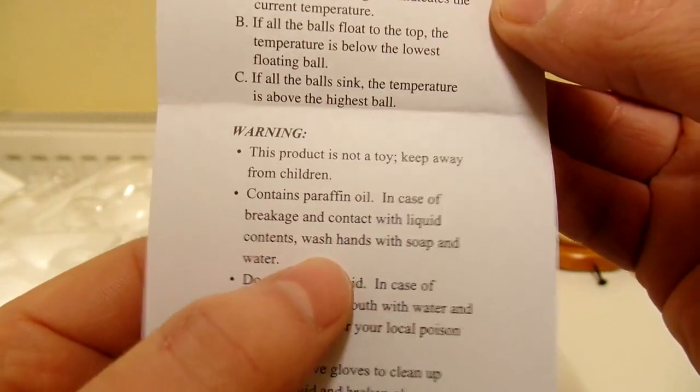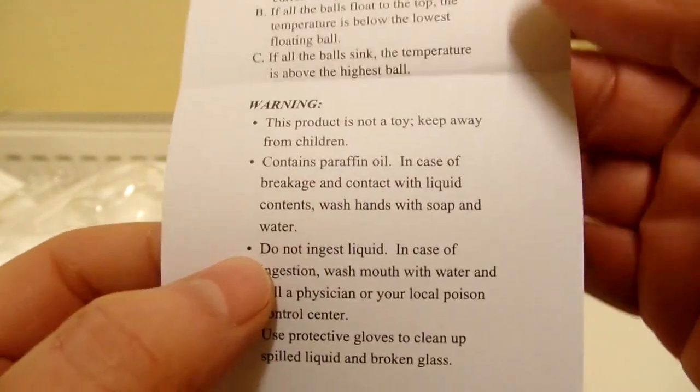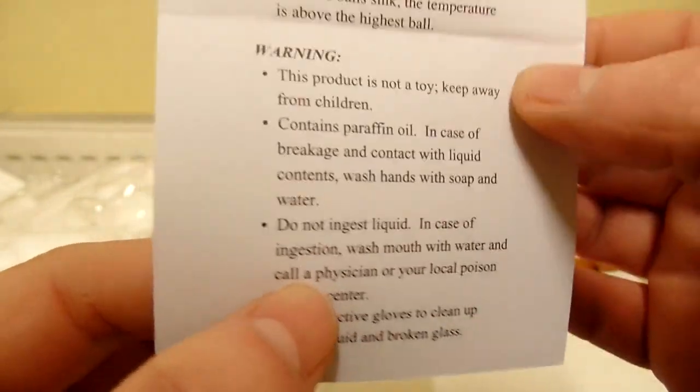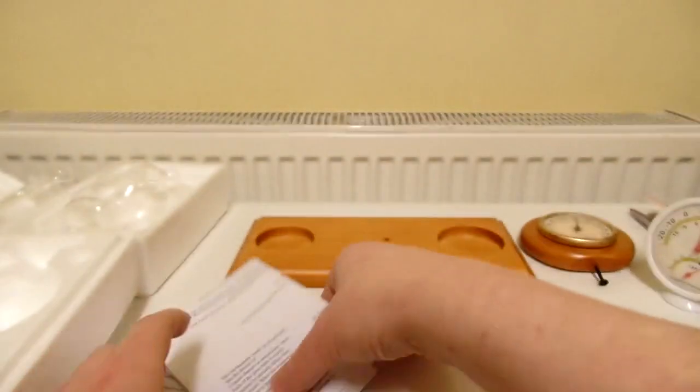Interestingly, it says the thermometer contains paraffin oil. In case of breakage, on contact with liquid contents, wash hands with soap and water. Probably shouldn't put a flame near it either. Do not ingest the liquid. So that's all the instructions.